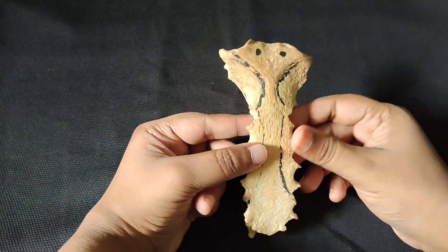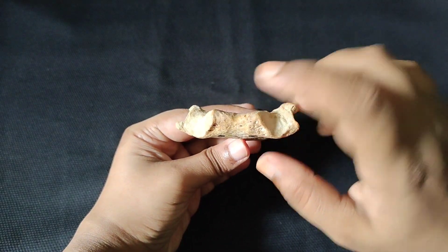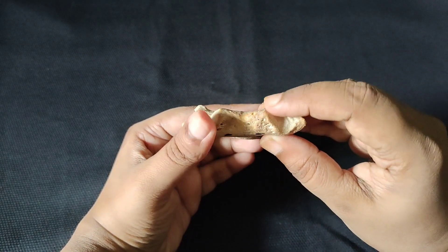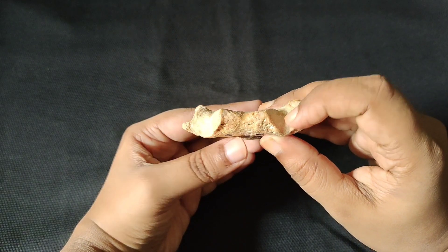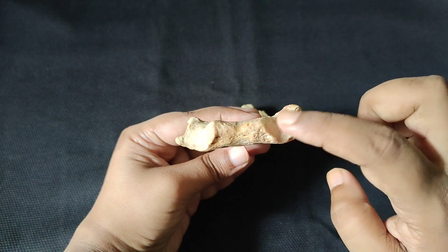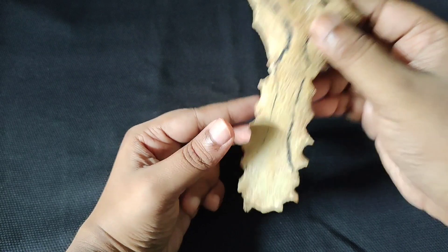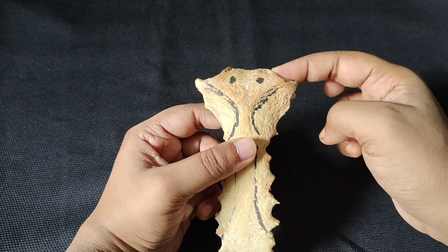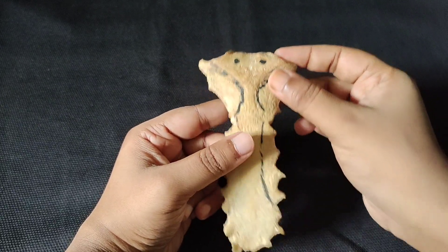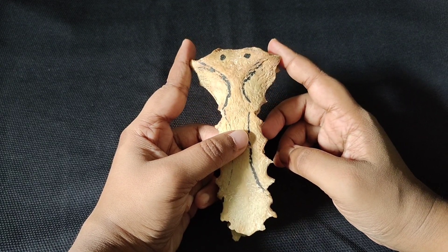The manubrium's superior border has three notches: the jugular notch, also called the suprasternal notch, and on each side the clavicular notch. The clavicular notch is also called the clavicular sternal end, and it articulates to form the clavicular joint. This clavicular joint is the saddle variety of synovial joint.